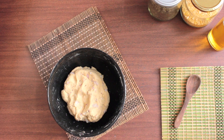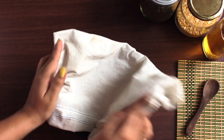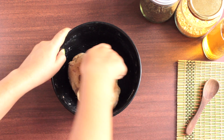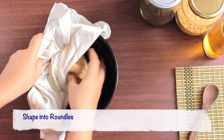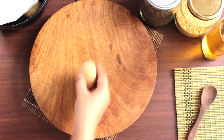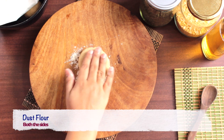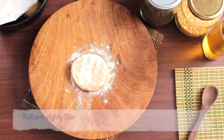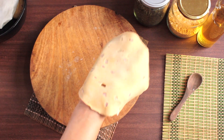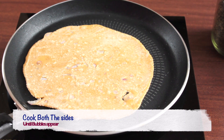Once the dough is ready, cover it with a damp cloth and let it rest for about 15 minutes. After 15 minutes, knead the dough for about 1 to 2 minutes. Take small portions and shape them into rounds. Place a round on the working surface, flatten slightly, dust some flour on both sides and start rolling it with a rolling pin into a circular disc until slightly thin. Take the roti onto the hot tawa and let it cook until bubbles start appearing.